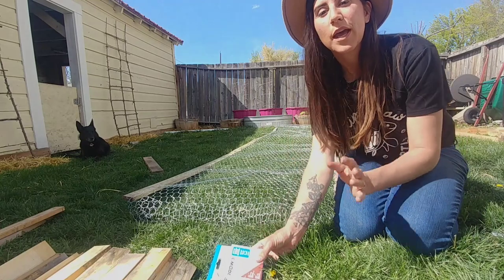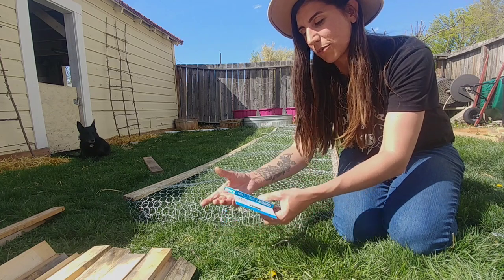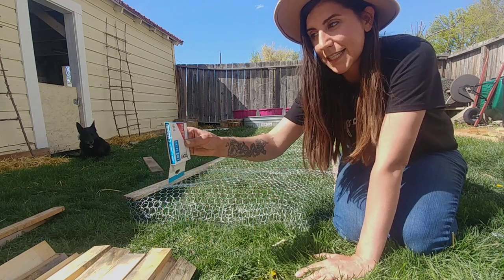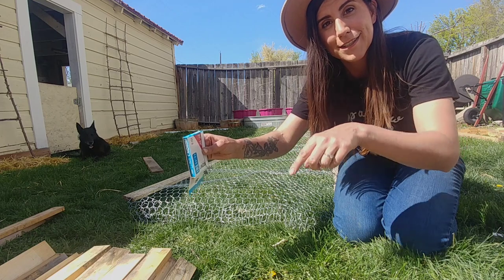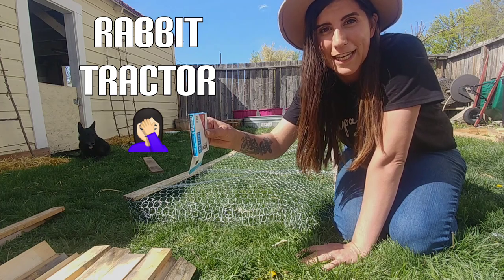For those of you who don't really get what this is about — this is the side of the wall. I'm going to lay it down, then after I finish stapling all of this wire on here, I'm going to stand it up on its side. This will be the four sides of the rabbit tractor, or whatever it's going to end up being.